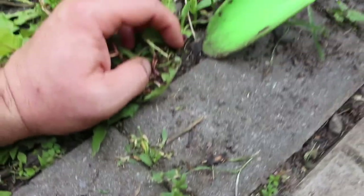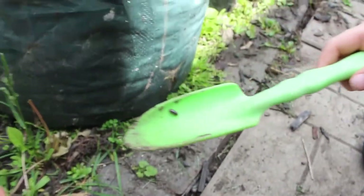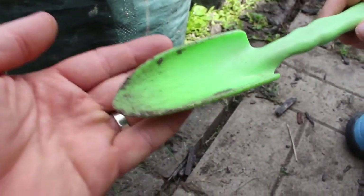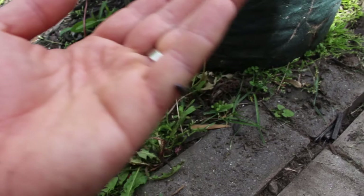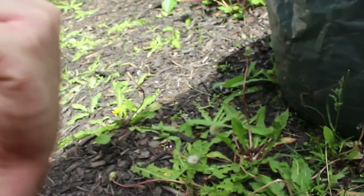These guys are decomposers and they're actually related to shrimp. They breathe through their skin and like to hide under things. You'll often find these guys in wood. Sometimes they look like potato bugs — same thing, we call them potato bugs too.